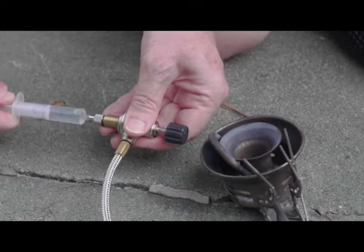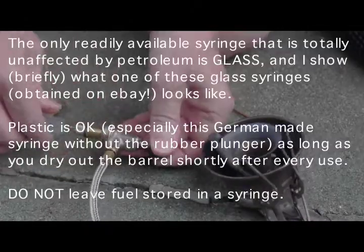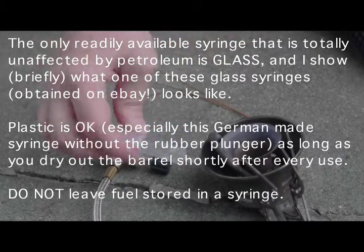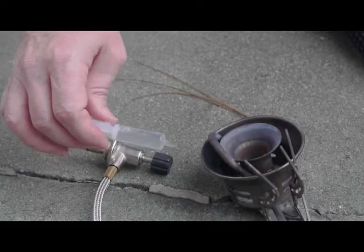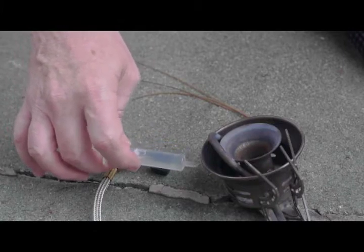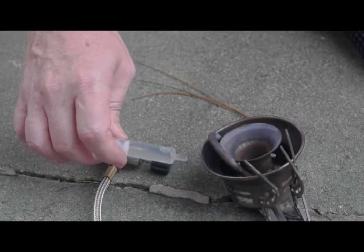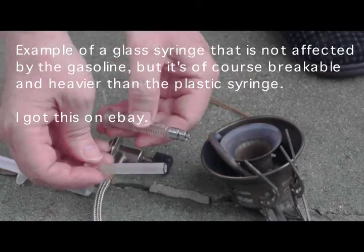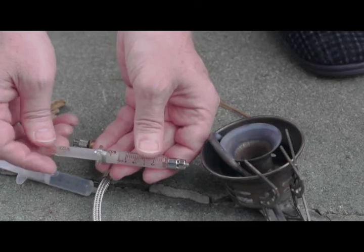One thing I should mention is that this plastic syringe, even though it is relatively impervious to petroleum products, is not entirely so. If you leave Coleman fuel or gasoline in it for an extended period of time, it will essentially melt, taking away some of the plastic on the inside and leaving a step-off. When you finish with this, make sure that it is dry. Otherwise, you will end up with a leak developing because this plunger mechanism is plastic — it doesn't have the sealing capabilities of a rubber plunger, and once it meets that step-off, it will leak. This is a two cc glass syringe. You never have to worry about it melting, degrading, or changing its calibration.